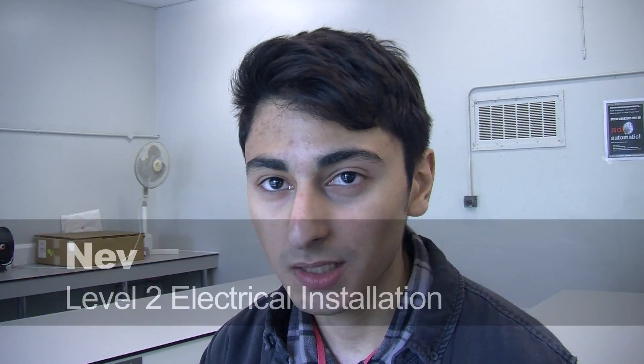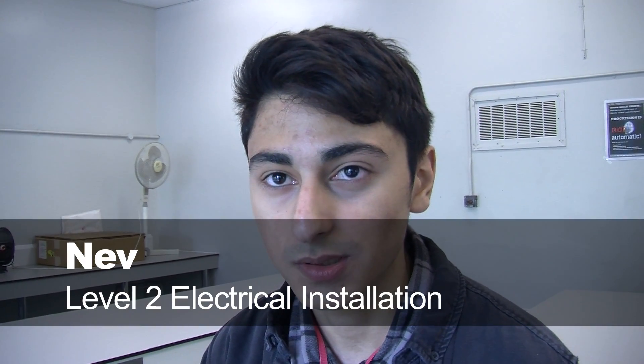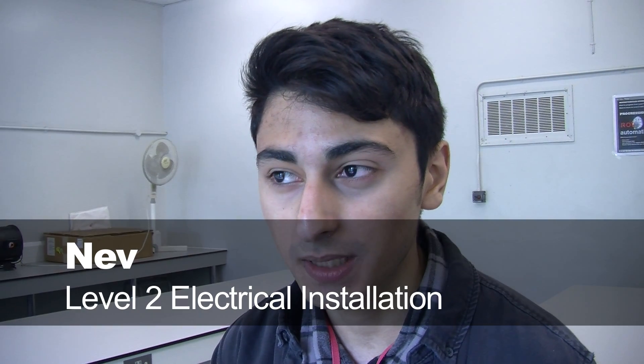I'm doing a Level 2 City and Guilds electrical installation course. It's been quite an interesting route. At the start I found it pretty difficult, and I did get the hang of it eventually.